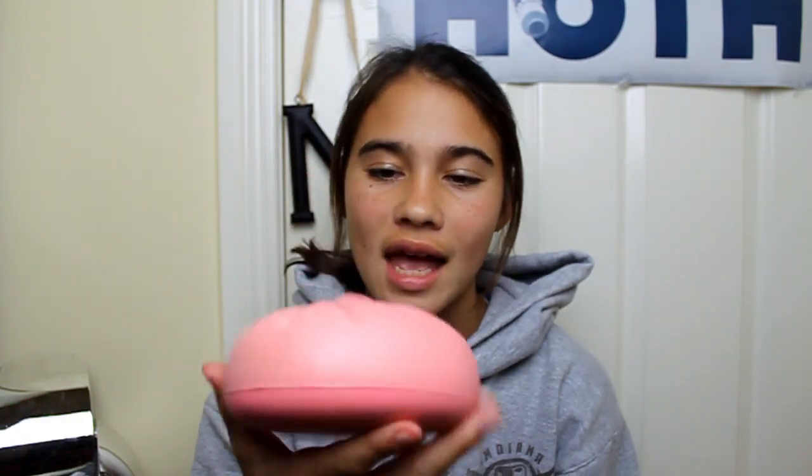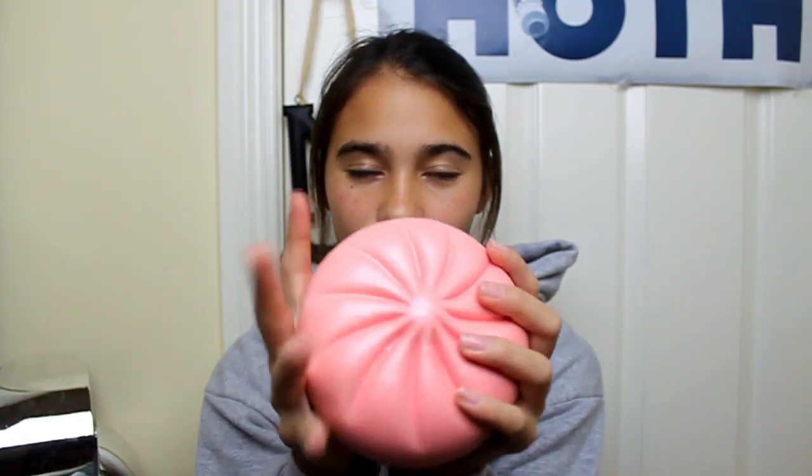Okay, next squishy is this squishy fun steam bun. The first thing that makes it really satisfying to squish is like its pearliness. I like squishing on the back because it's smooth on the back. You can really see the hand crinkles when squishing it from the side.